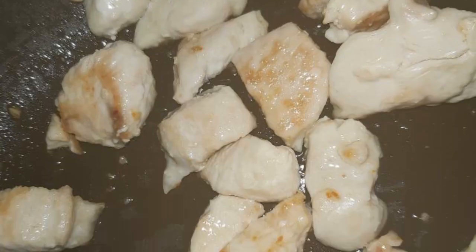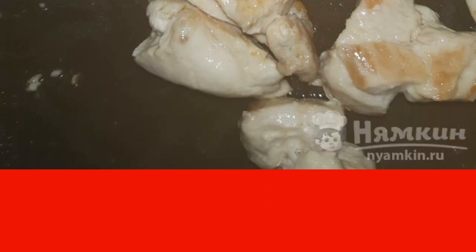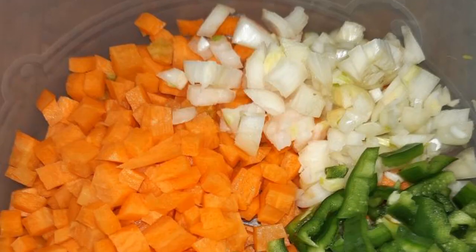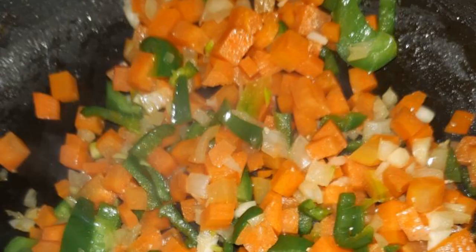Fry the fillets until tender, about 7 to 10 minutes. Transfer the finished fillet to a separate plate. Add a little vegetable oil to the same pan and put in the carrots, peppers, and onions cut into small cubes. Fry the vegetables